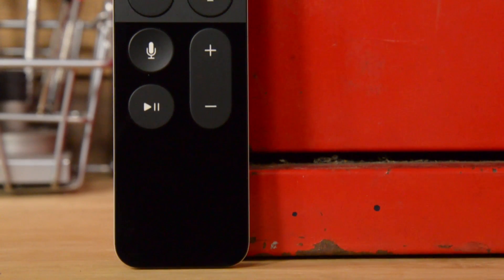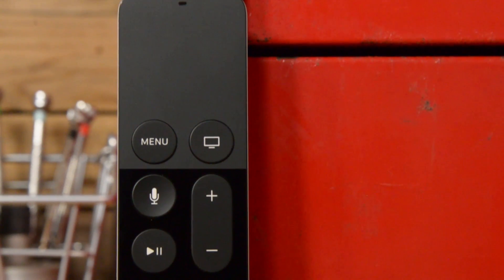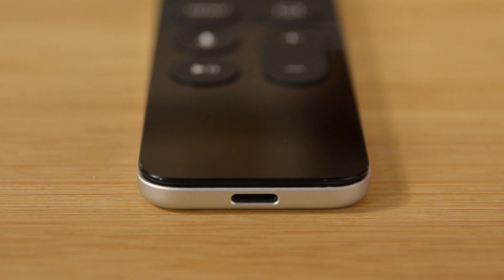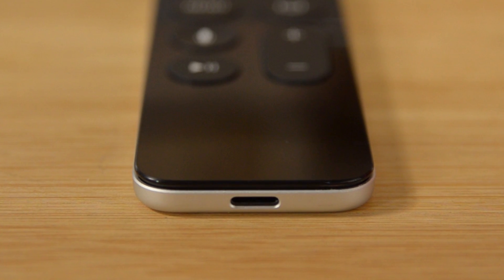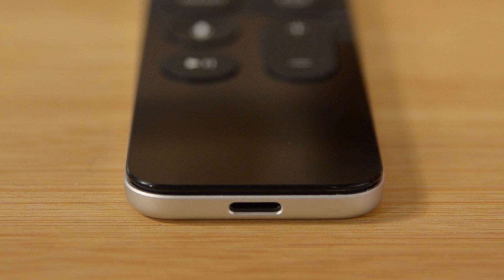The remote for the new Apple TV has been completely redesigned and now includes a button to activate Siri, microphones to hear you, and a touchpad for navigation. This new remote also decided to ditch a replaceable battery in favor of recharging through a lightning connector located at the bottom of the remote.